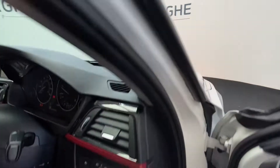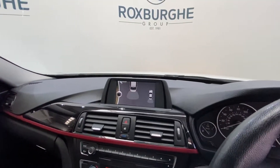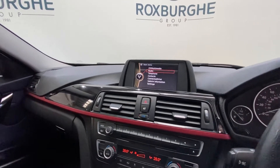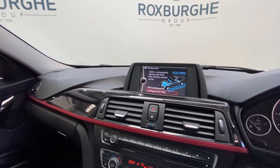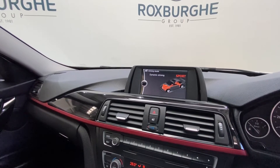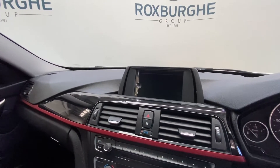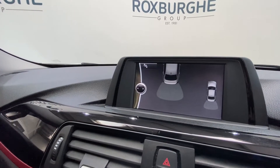Jumping inside the vehicle, we have BMW's iDrive infotainment system with a fantastic range of tech — everything from radio and phone connectivity to a range of driving modes including Eco Pro, Comfort, Sport, and Sport Plus. And of course, as shown earlier, your rear parking sensors too.